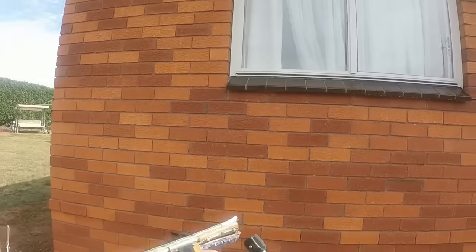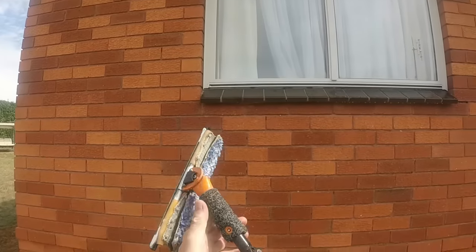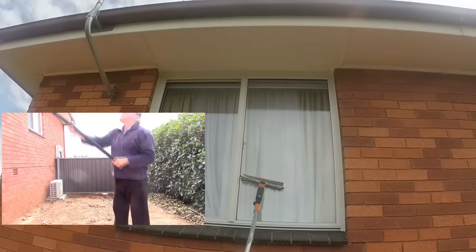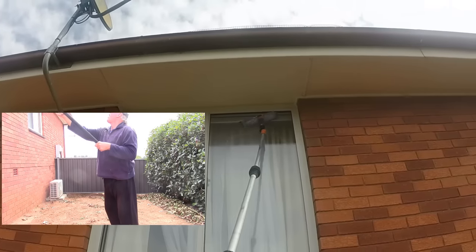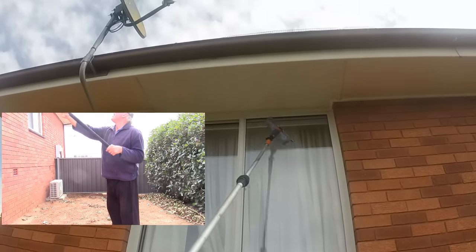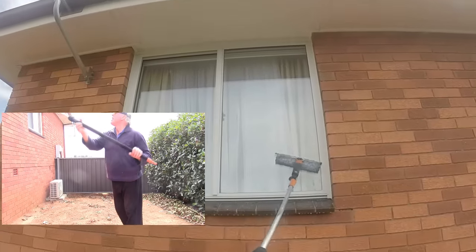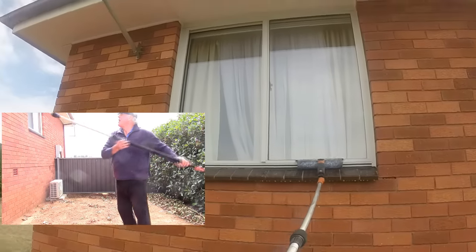We just measured the pole to see if it was the right height and always make sure the angle is correct for the height. I'll show you how I actually move the pole with my hands — using my left hand to twist the pole when rotating the squeegee, and the right hand is only to guide where I want the pole to go. All the maneuvering, like the twisting, is done by the left hand.